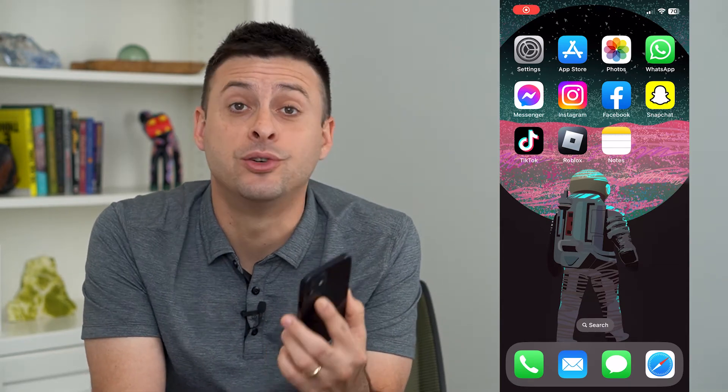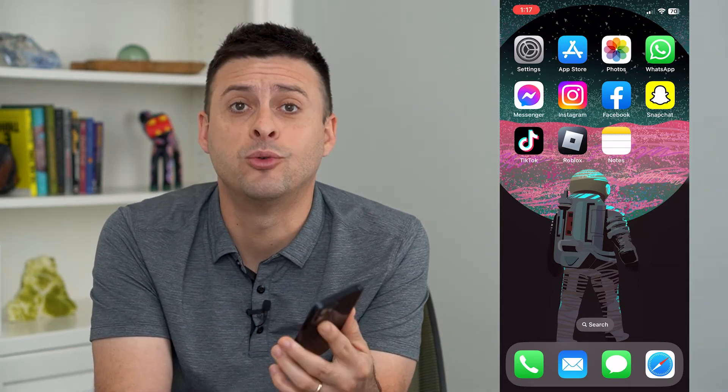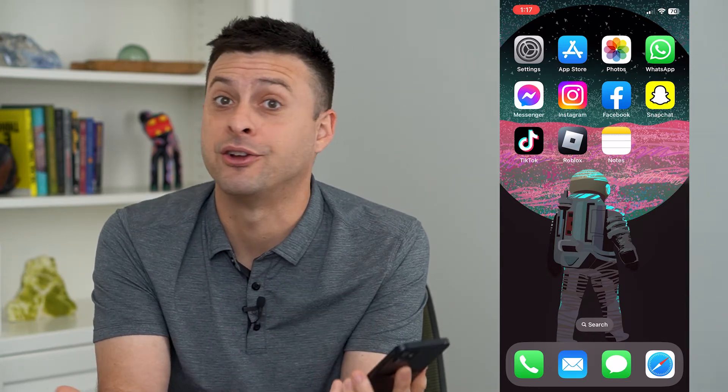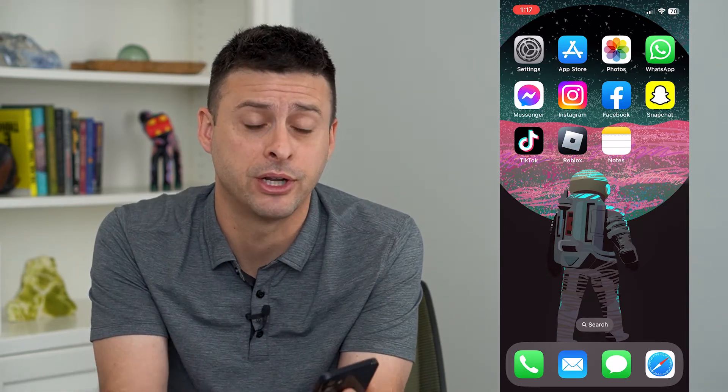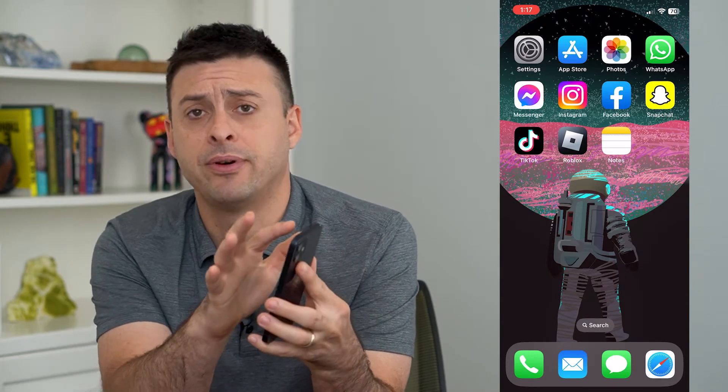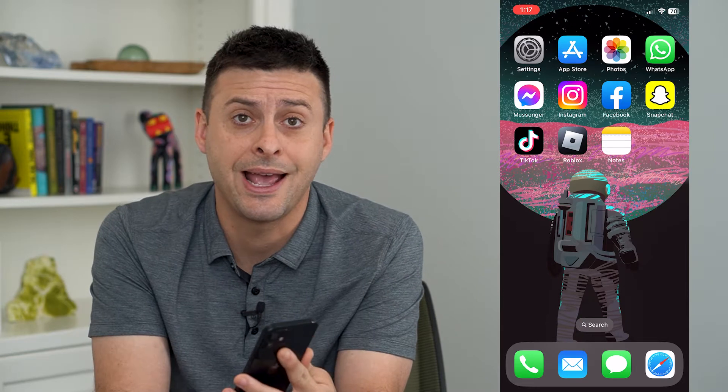Let's use Reachability to reach the top of your screen with one hand. Your iPhones keep getting bigger and bigger, and your hands of course are not getting bigger and bigger. So if you have a hard time reaching the very top of your iPhone screen with one hand, you can always turn on Reachability.